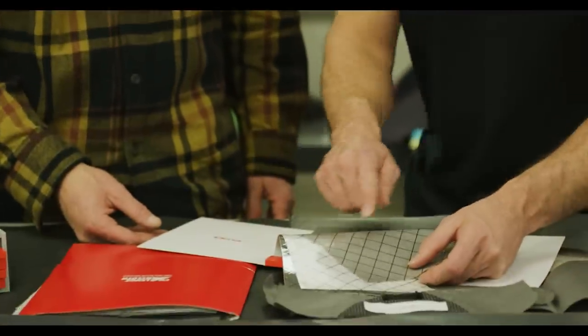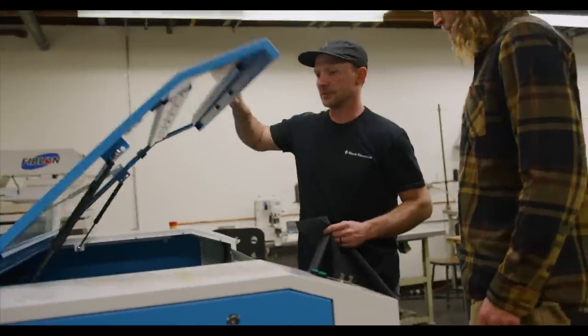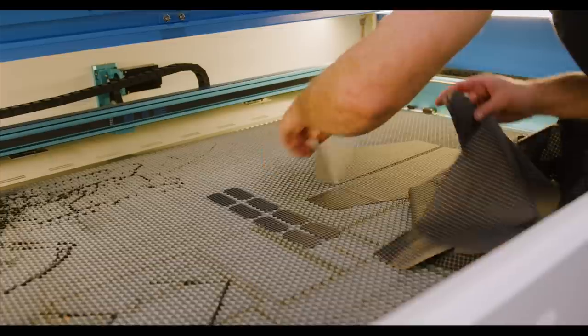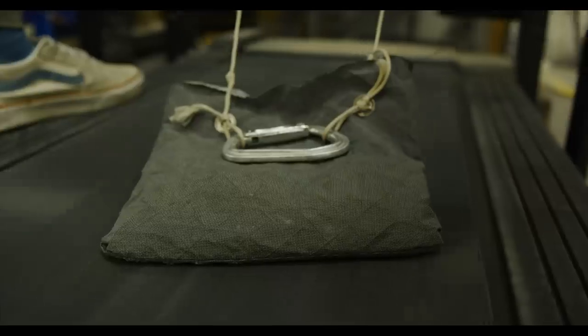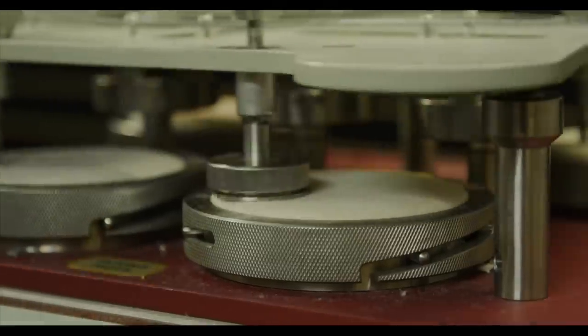We didn't skimp on any of the details here — everything's removable and everything attaches back to the pack simply and quickly. The material is something we're really excited about. It's constructed using 200 denier and 400 denier UHMWPE on the exterior, where a lot of our competition uses 50 or 150 denier nylon, and this provides ultra-high abrasion resistance unlike anything else on the market.